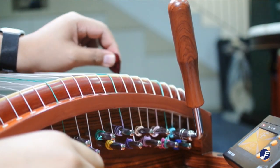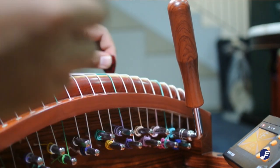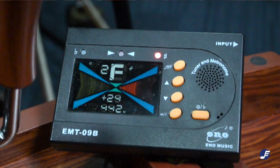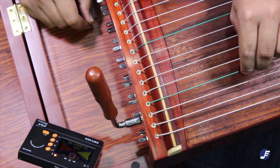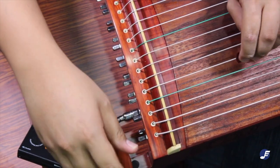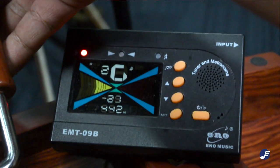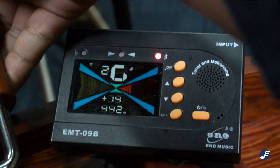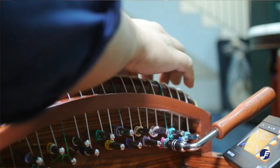We'll just do two more strings to show you how tuning is actually done. You'll also notice that we tend to tune the string slightly higher — meaning the needle is pointing slightly to the right instead of being centered. This is to give the instrument a longer time before it goes flat, so we don't have to do another round of tuning as soon.